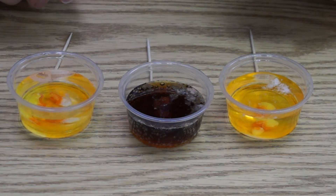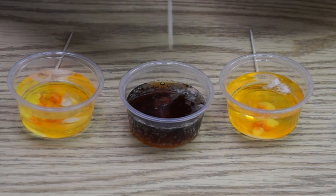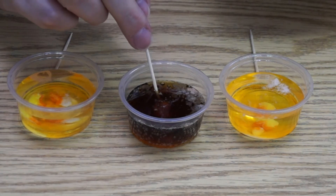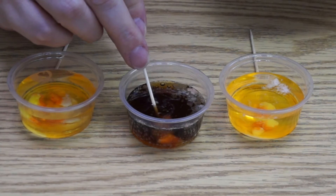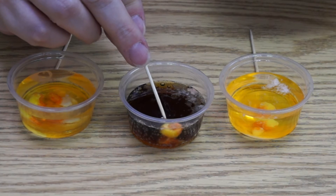Something's happened in the soda — it's broken into two pieces. Maybe I hastened that a bit by poking at it, but it has broken in two.